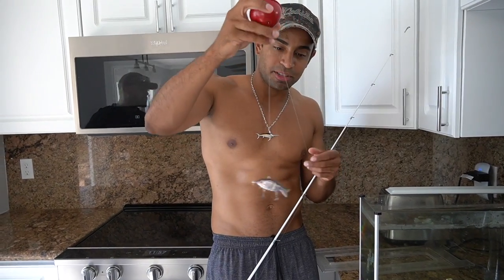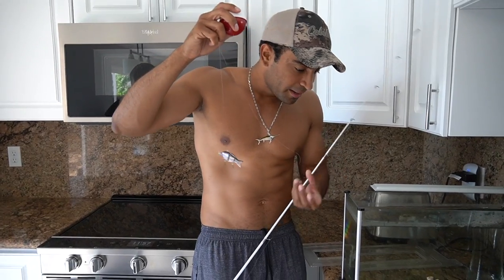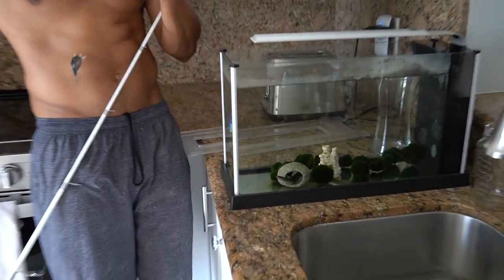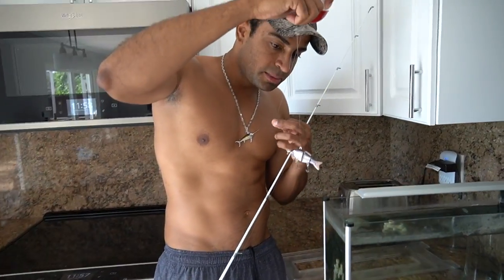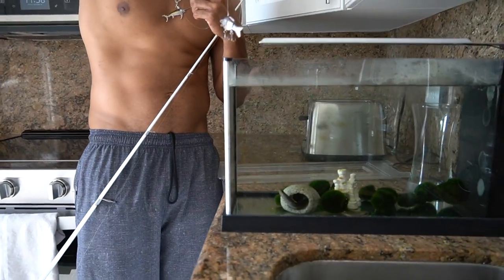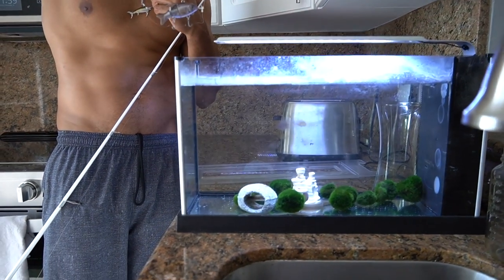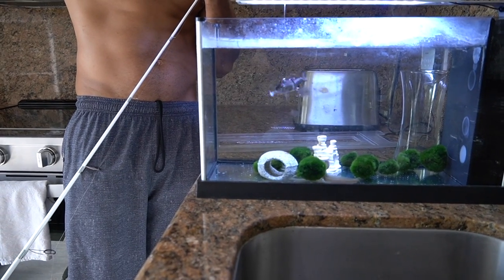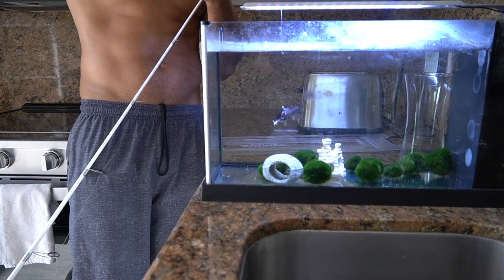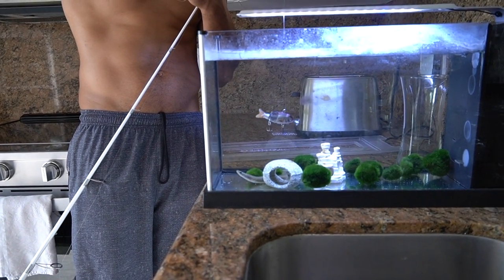I'm going to put this in Elijah's tank — hopefully he doesn't tear this up. Get a good view of the side of the tank because I'm just going to put this in and see what happens. Don't turn it on — that'll spook Elijah. I think it has to sit for a minute. Maybe it knows what lake water is.